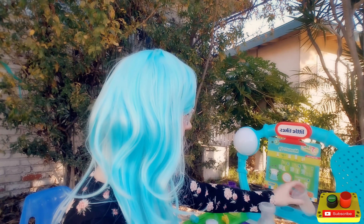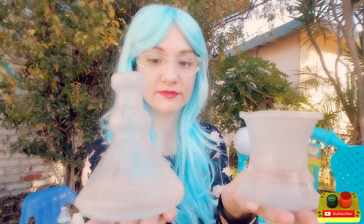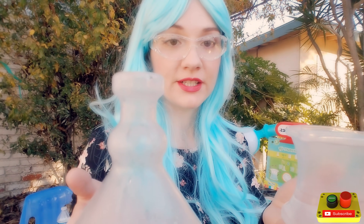Which one holds more? Let's see. Liquid takes the shape of its container. That's why two containers with the same amount of liquid can look so different. Do you see? It looks like this one holds more, but the liquid just took the shape of its container.